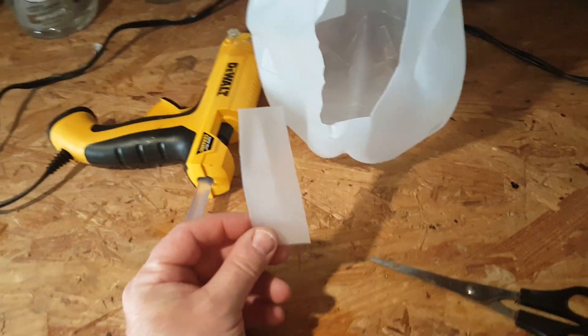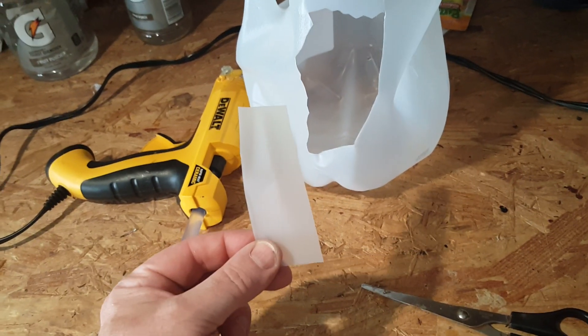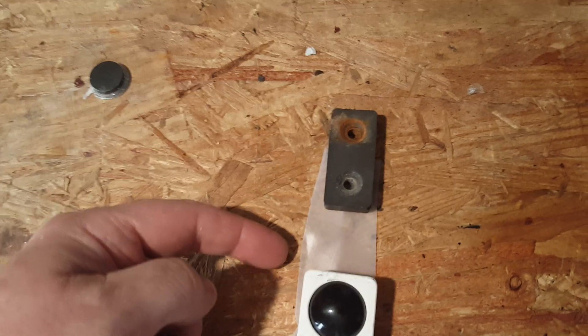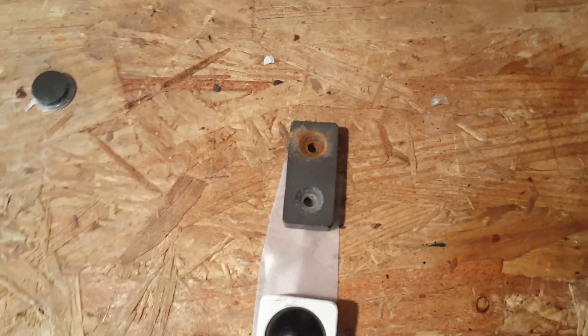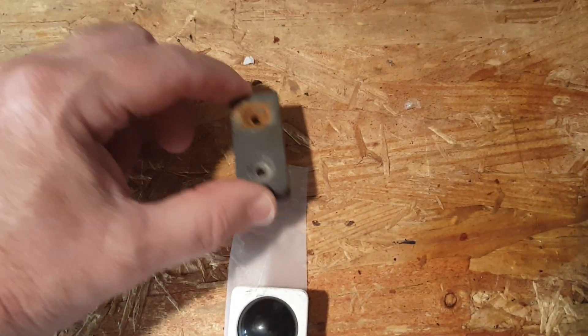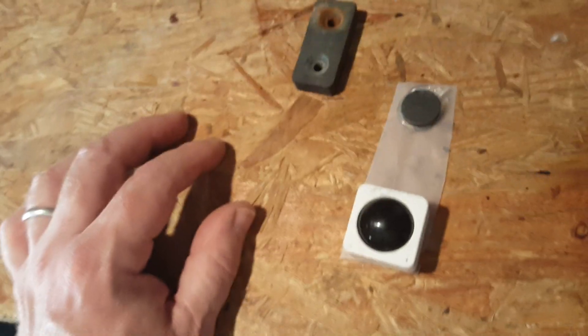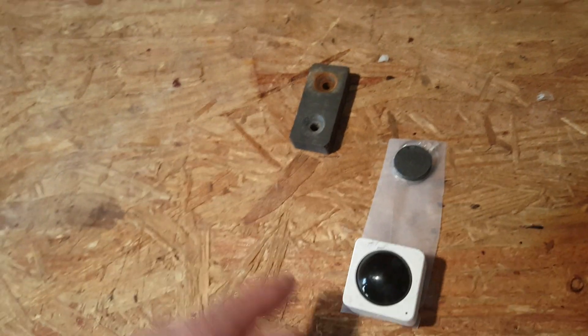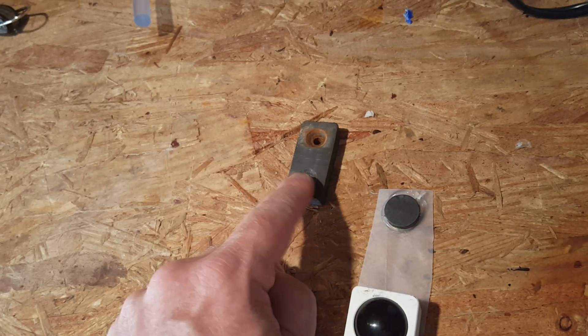If you're going to use a magnet, try using it like this. Cut a piece of plastic like out of a milk jug, like this. Make it long enough so your magnet has got some distance between the sensor and the bottom of the magnet. And then you're going to hot glue the sensor to the plastic, like that. You can use a smaller magnet if you want to instead of a bigger one.